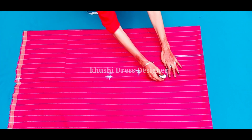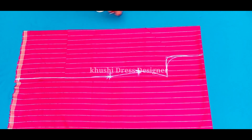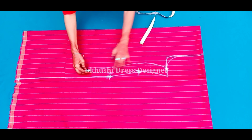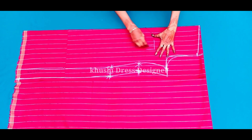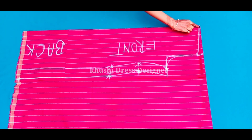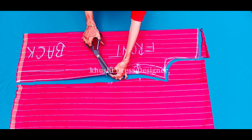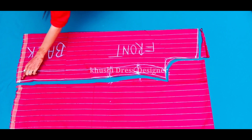Now I will mark these back. You can see that I have marked it like this. After 2 inches I have a margin, so you can keep one and a half inches. I have 2 inches so I have marked it like this. Then I will cut it like this — the upper part is the front part and the big part is the back part. I have deep marked it and then I will cut it.